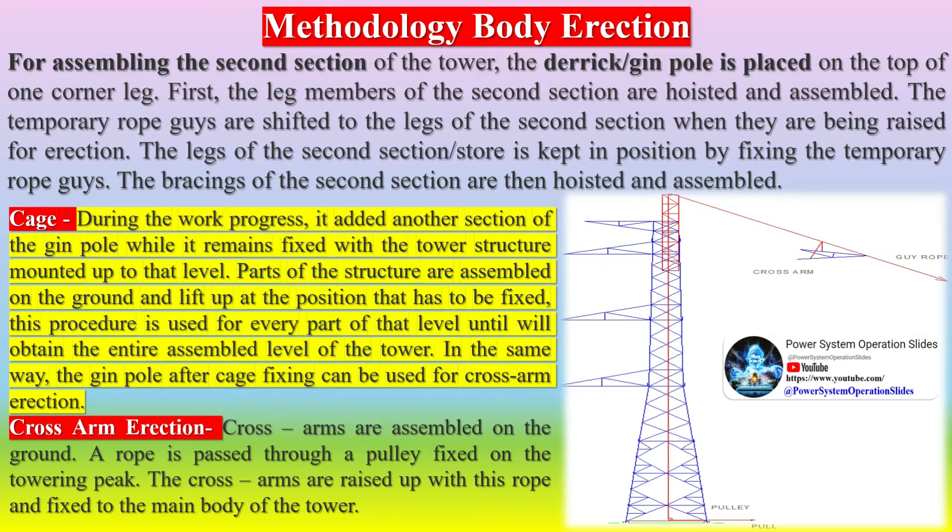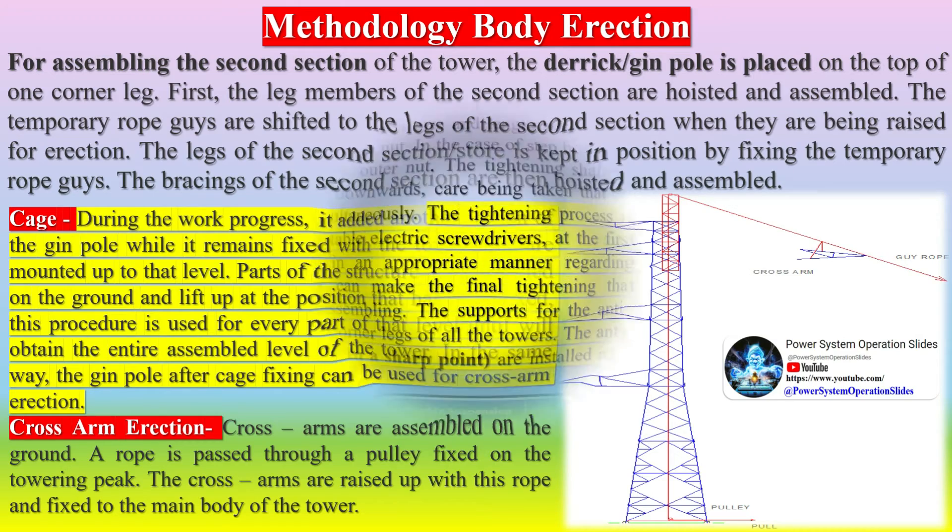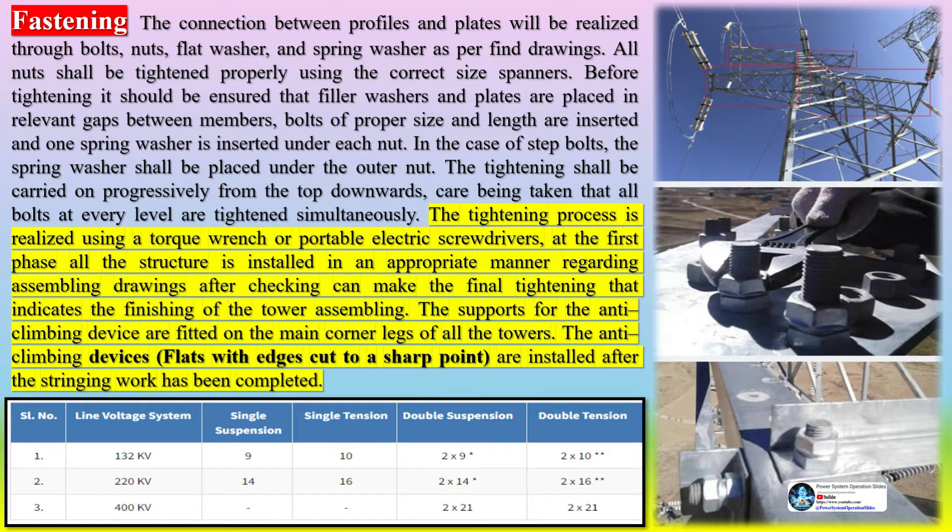Cross-arms are assembled on the ground. A rope is passed through a pulley fixed on the tower peak. The cross-arms are raised up with this rope and fixed to the main body of the tower. The connection between profiles and plates is realized through bolts, nuts, flat washers, and spring washers as per fine drawings. All nuts shall be tightened properly using the correct size spanners. Before tightening, it should be ensured that filler washers and plates are placed in relevant gaps between members, bolts of proper size and length are inserted, and one spring washer is inserted under each nut. In the case of step bolts, the spring washer shall be placed under the outer nut. Tightening shall be carried on progressively from the top downwards, with all bolts at every level tightened simultaneously.